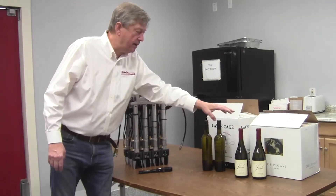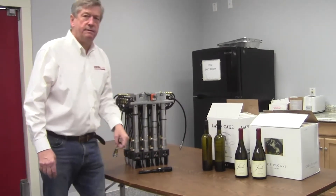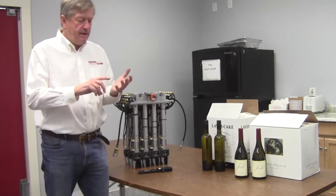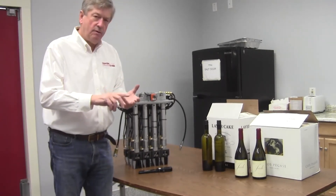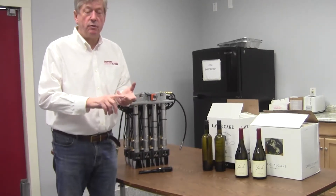Traditionally, to run these on a lowering head you'd have a dedicated head for each of these bottles. With each of the change parts and that dedicated head, you have the expense of the head, you have to take it out of the machine when you change over, and you have to have a good place to safely store them.